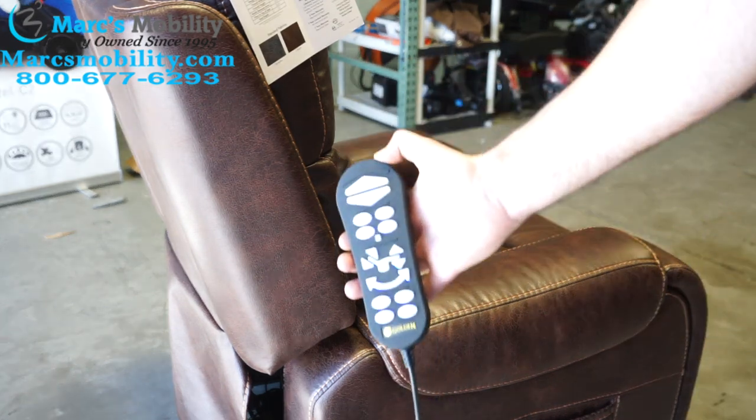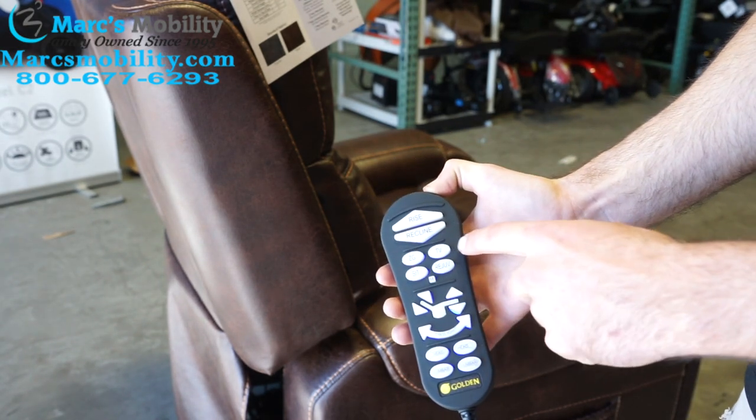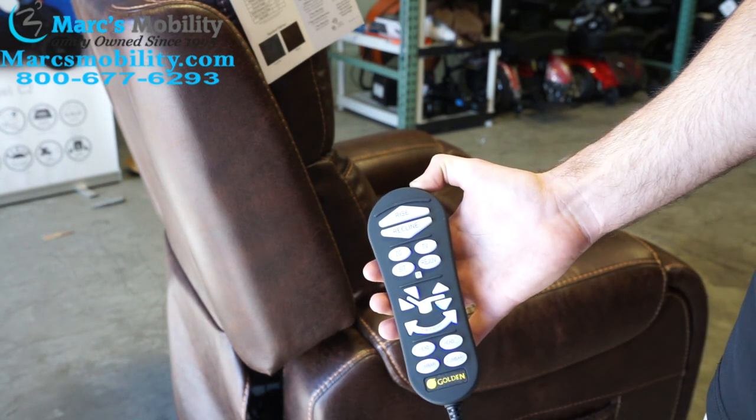Our remote looks like this. It has four functions: zero gravity, TV, sit, and rejuvenation. These are all preset by the factory.